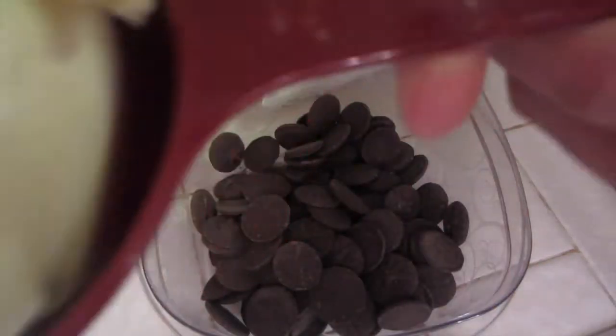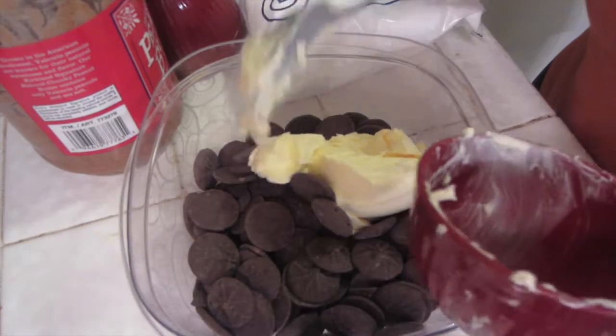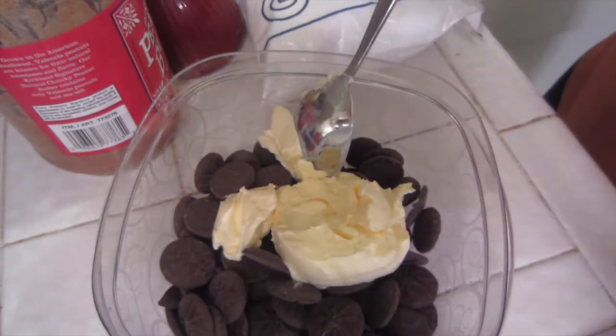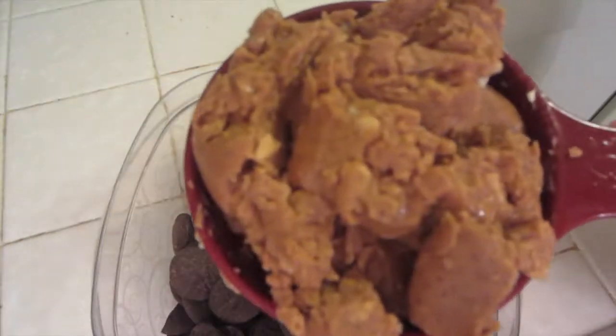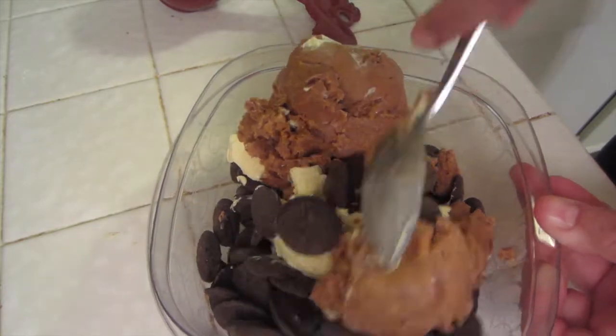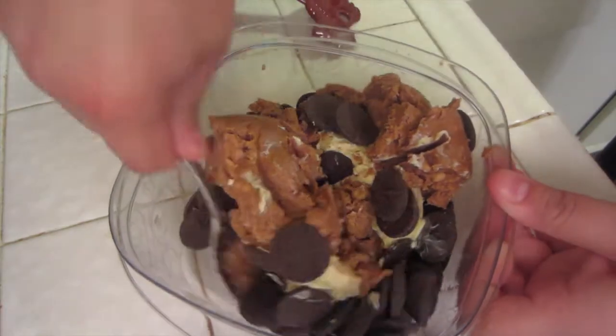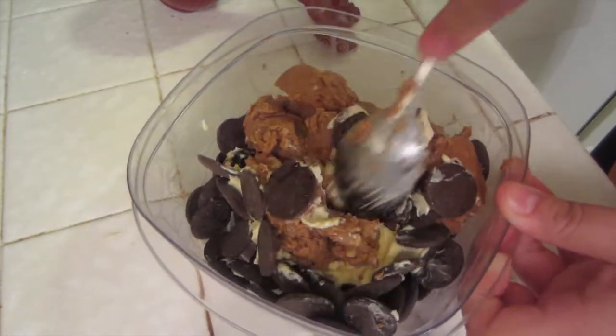Now you're going to need a half cup of butter — already measured it out, just throw it in there. Then you're going to need one cup of peanut butter. Make sure your bowl is big enough for all of this, and just mix it around a little before you put it in the microwave.